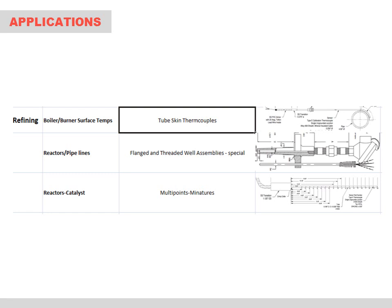Refineries have a wide range of temperature sensor requirements, including boiler and burner surface temperature assemblies with weld pads to monitor for hot spots in the tubes. Flanged or threaded thermowells for use in reactors as well as tanks and pipelines throughout the various units found in a refinery. We also provide a variety of special multipoint assemblies whereby a single tube can contain as many as 40 plus measurement points along the length of the assembly.